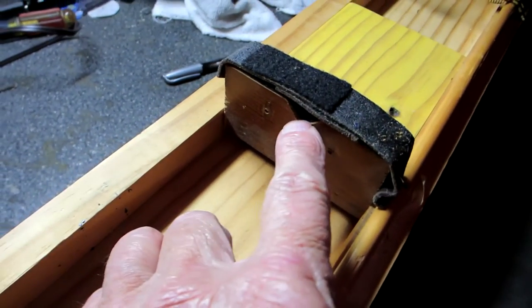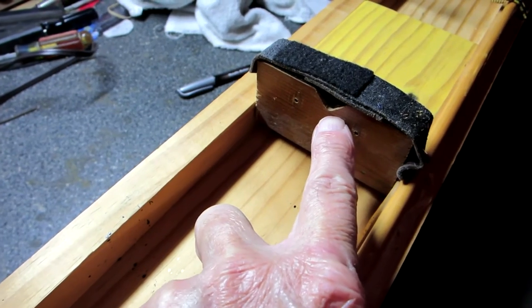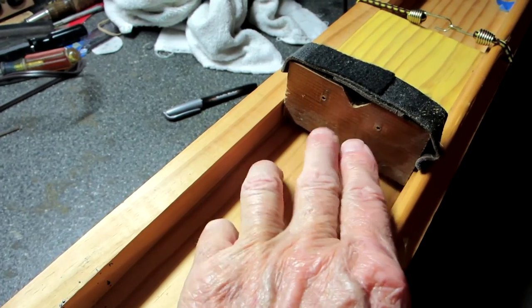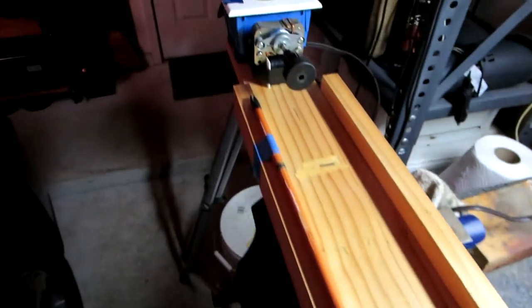Here is a steadying block to help keep the arrow from flopping around too much. It still flops, but if you get it just right you can smooth it out. And then it just sits in a track — one by four and one by twos made to hold the whole thing.